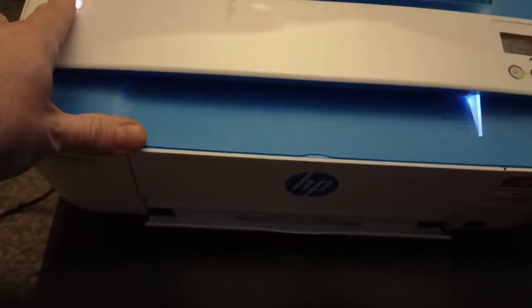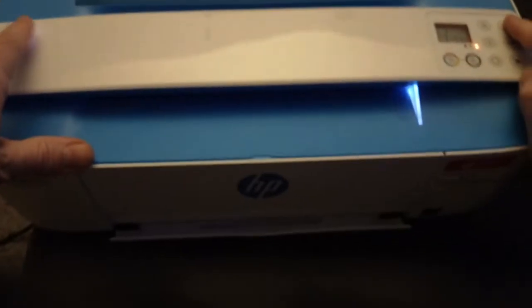We've got cancel right here, we've got power right here. You've got to wait until it's fully turned on — just look for this light to be turned on.